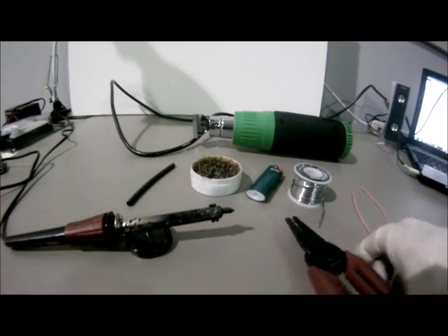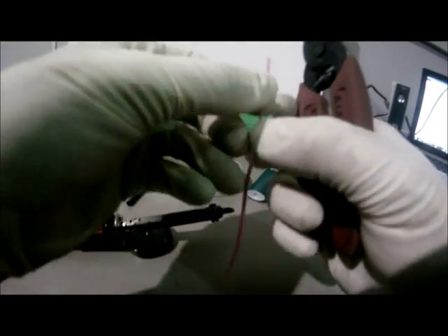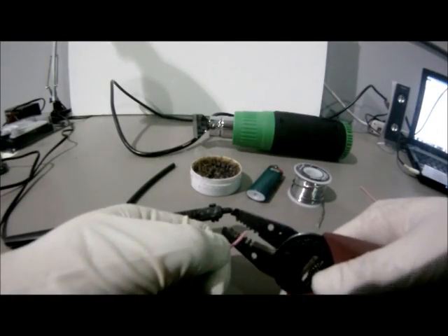To begin, take the wire that you're going to be soldering and remove the ends using the wire strippers.